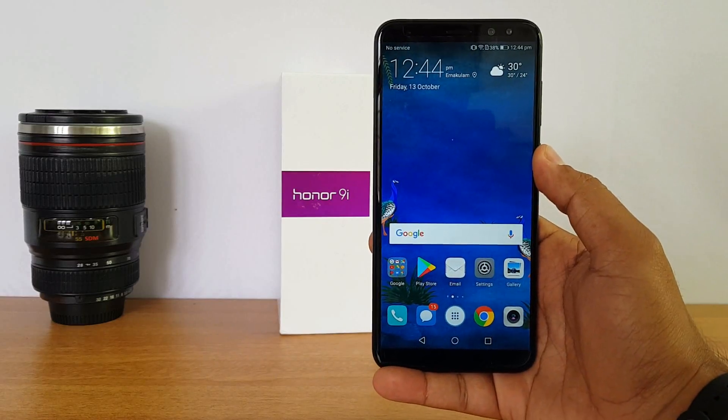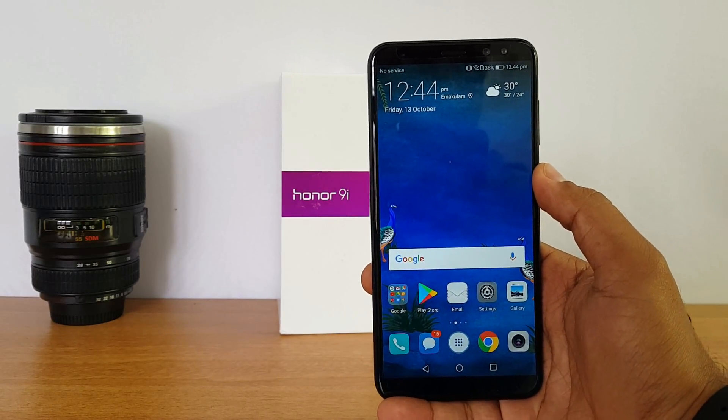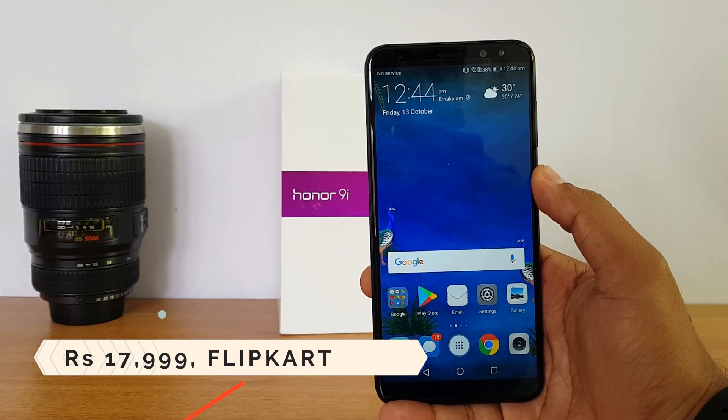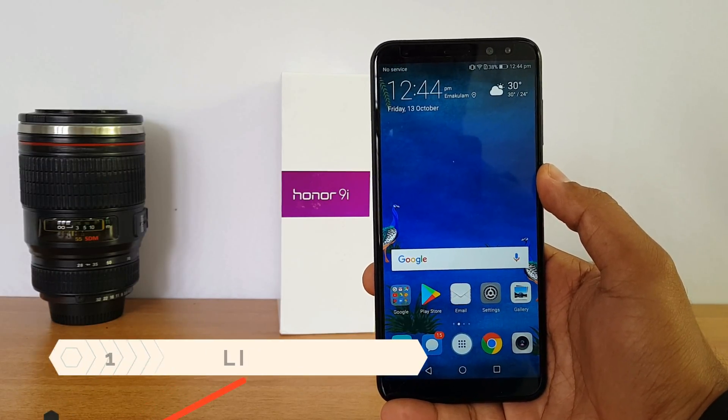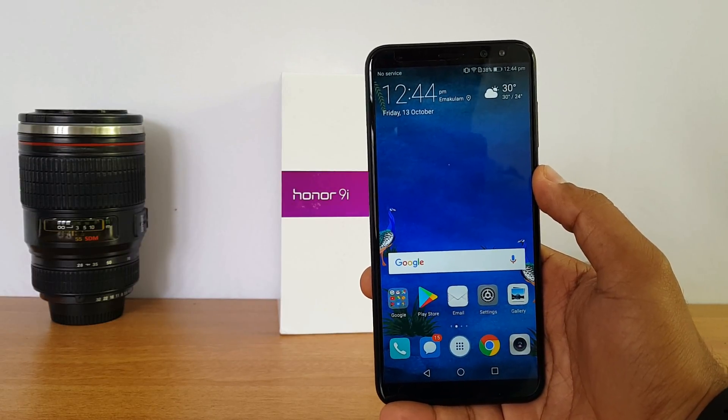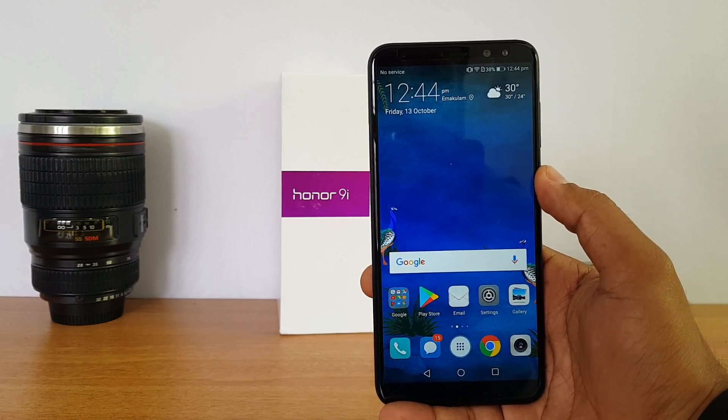The device is priced at ₹17,999 and is available exclusively on Flipkart, going on sale starting October 14th.